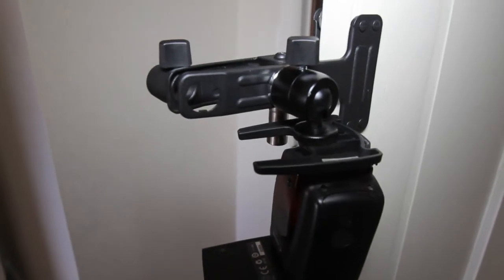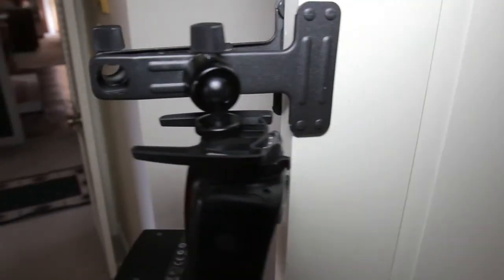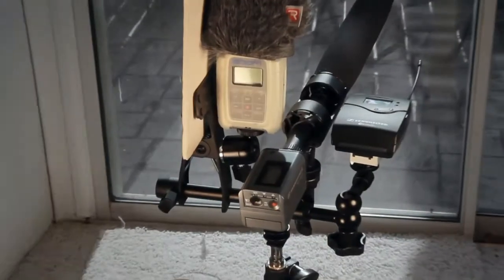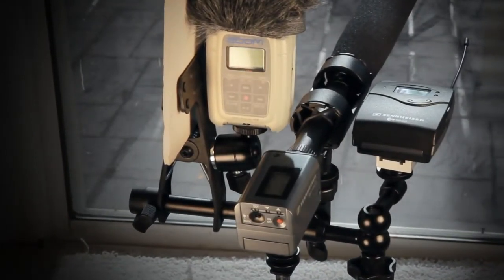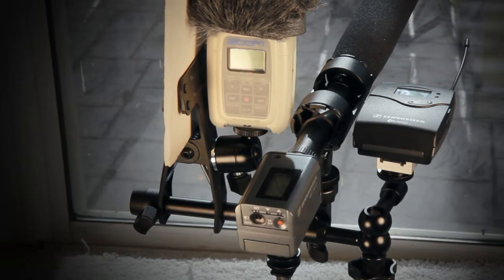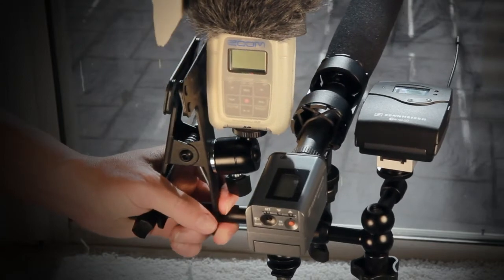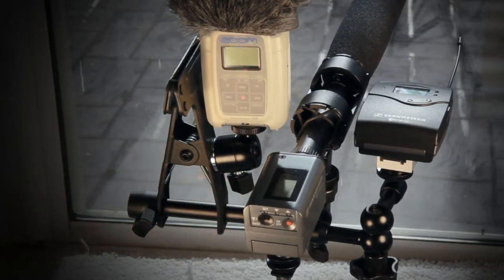Whether it's attaching a speed light or cue cards or monitors, a gobo, whatever it might be — it's just really versatile. I really like to attach it to my tripod with an extra field recorder, and that way I can have an extra source handy to monitor audio.